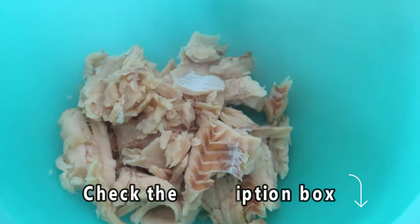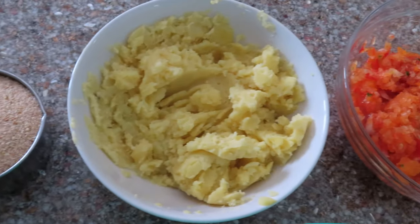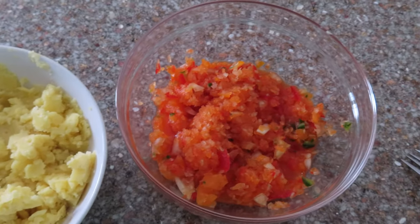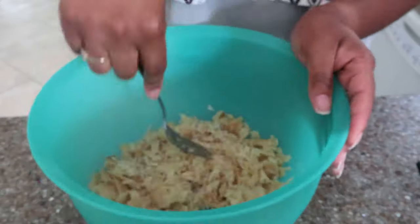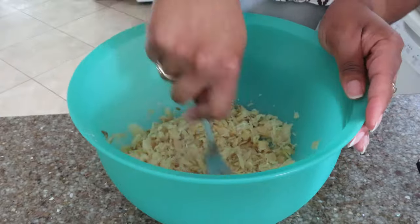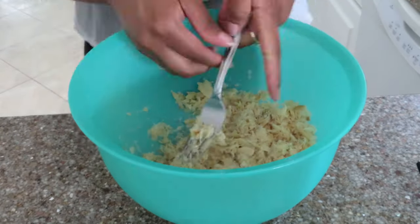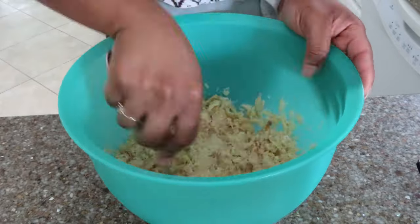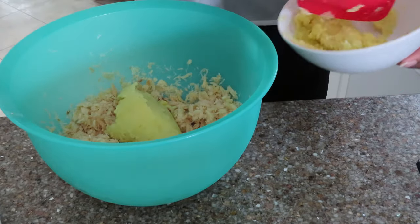I started off with boiling my saltfish and my potatoes. Once I am done with those, I mash the potatoes and then I will go in to finely shredding the saltfish. You also want to get your veggies — your onions, your peppers, and jalapeños — blended as finely as possible. So make sure you use a food processor if you have one and get those as fine as possible.